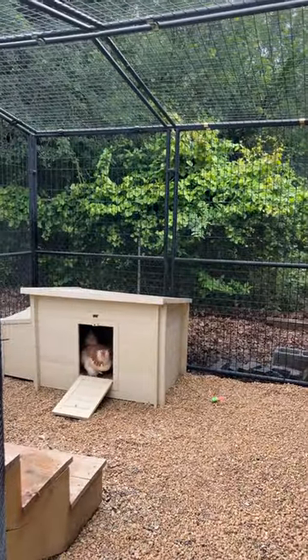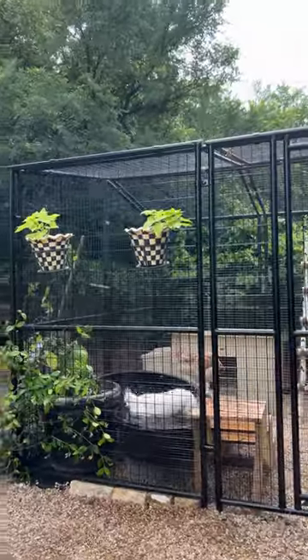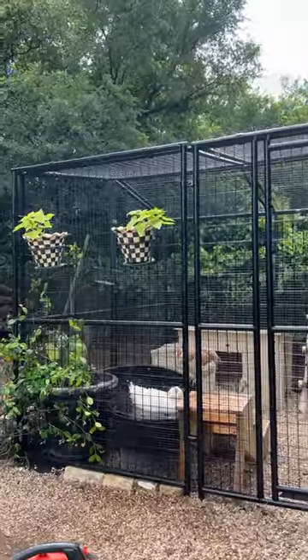This is how it ended up turning out. We are actually going to extend their enclosure even more — we're giving them half of our shed and turning it into nesting boxes and more of a safe space at night for them. I hope that we don't lose any more.